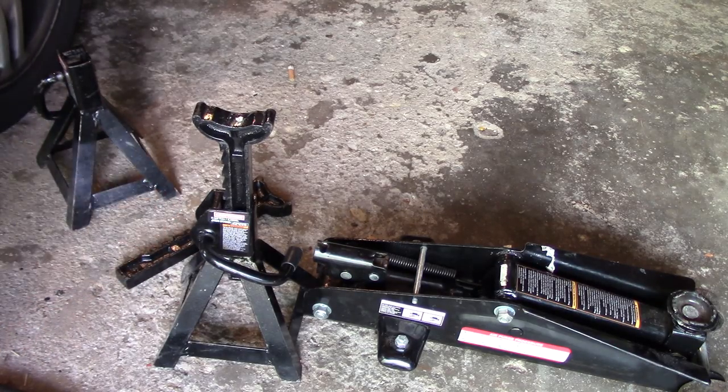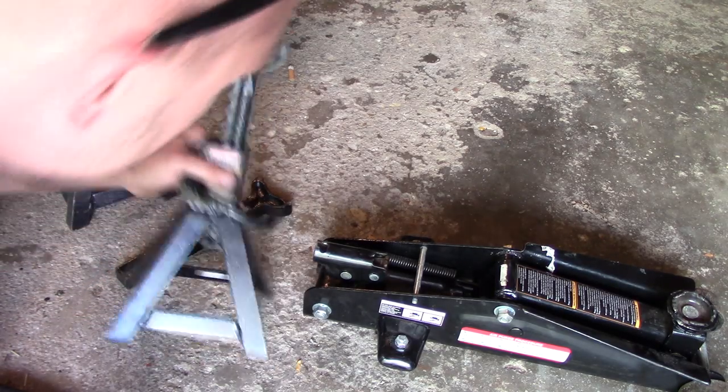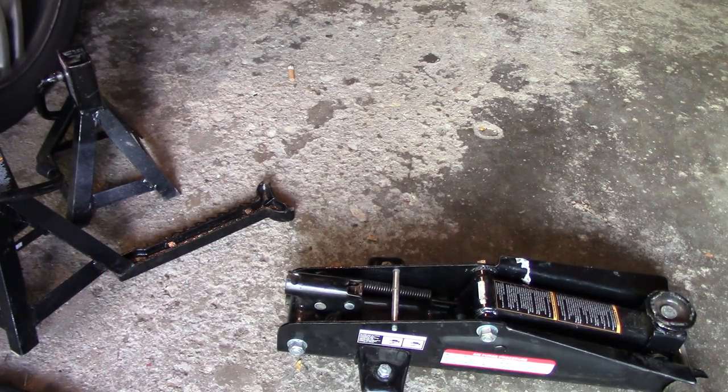There is a lifetime warranty, but do I take the risk of the new one killing me, or do I take it back and try to get something else? I've never had problems with Craftsman products before — I have a Craftsman mechanic set that I really like — but this in particular I would not get a Craftsman jack ever again.